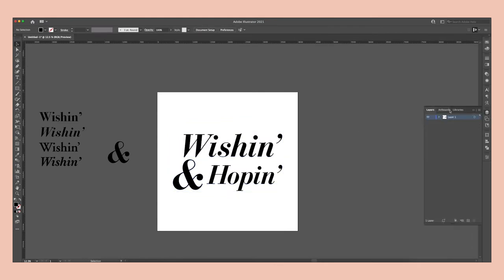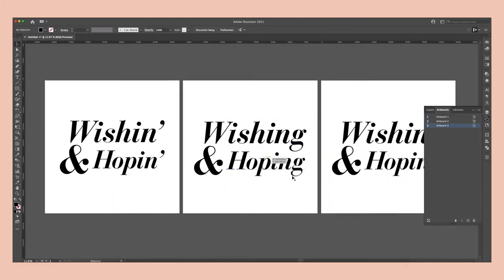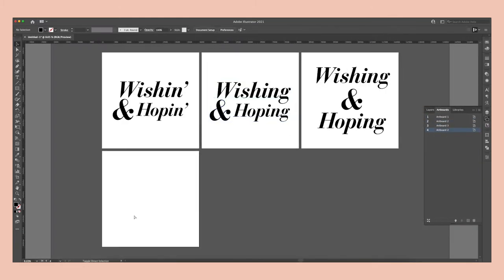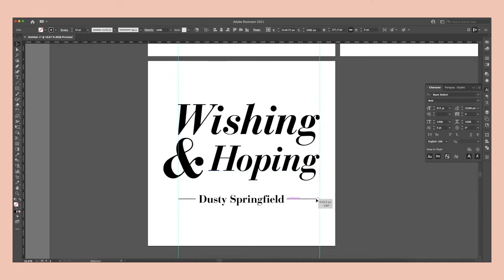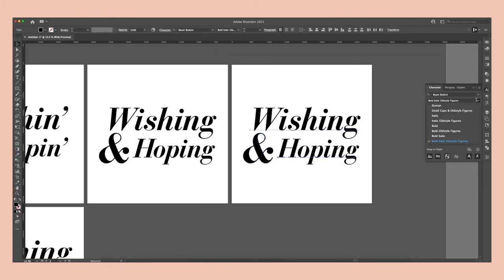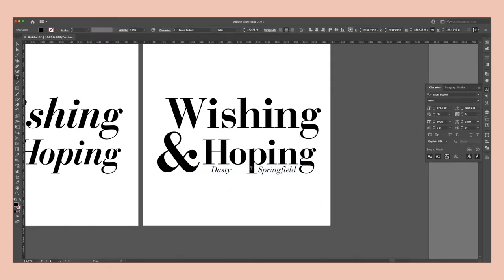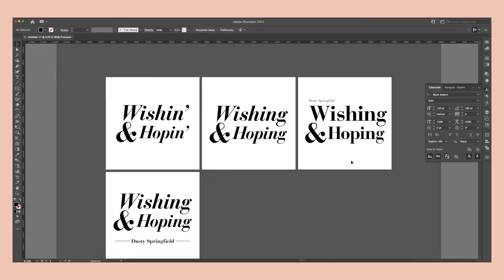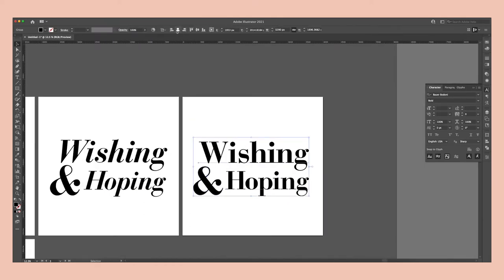From there, I played around with a few different compositions for the type. At first I used the semi-bold italic, and then later I just used the semi-bold non-italic. I wasn't a fan of how the capital W looked as an italic, and I just thought there was too much going on. Whenever you have an ampersand, it's always fun to play around with that — I knew I'd want to enlarge it and see how the other words would form around it. This song is technically called Wishing and Hopin' with an apostrophe, but I just didn't like how it looked with two apostrophes, so I went with the formal Wishing and Hoping version.